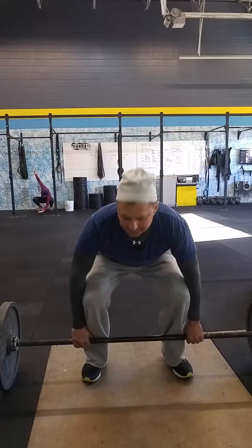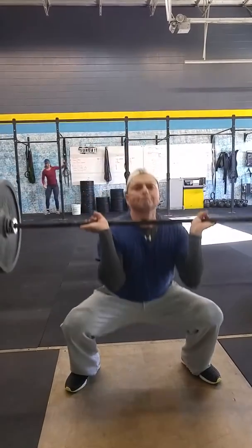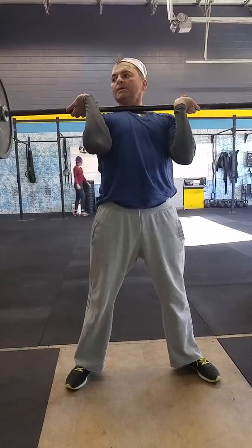Try putting your toes out a little bit more — that'll help you work. Put your knees out. I'm just going to do this. Like that, right? Kinda.